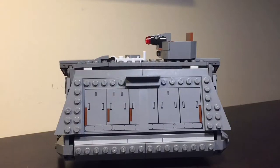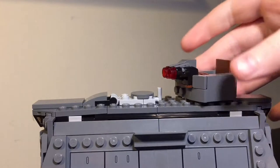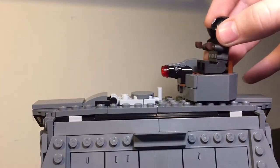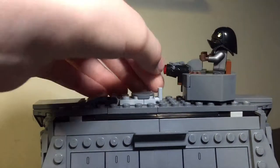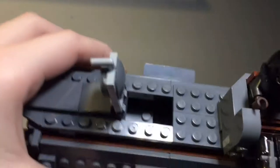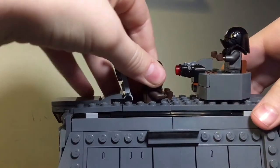Now that we've finished with the first half, let's take a look at the second half of the build. Starting off at the top we have this rotatable turret, which is an interesting build and a pretty cool design. We can easily fit our gunner in the seat there, and there are two stud shooters — just fire them off into the abyss. There's also a small hatch with a little lever to pull it open, and a little bit of standing space where we can put a minifigure such as Chewbacca to stand right there, which gives it a cool effect.